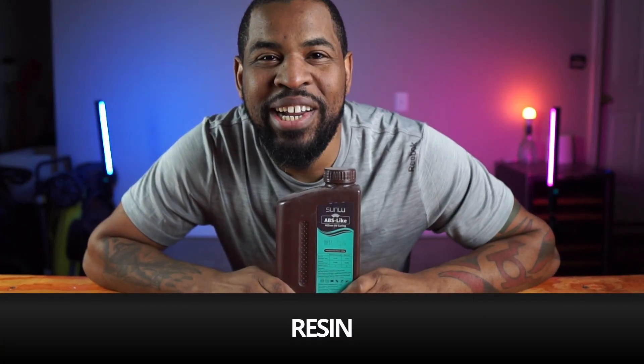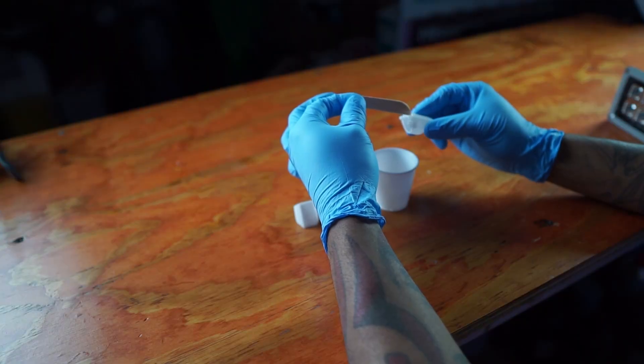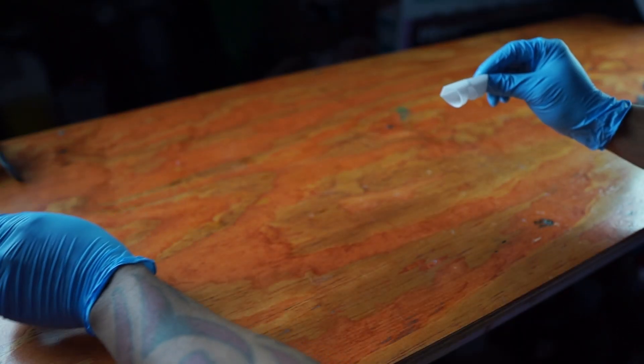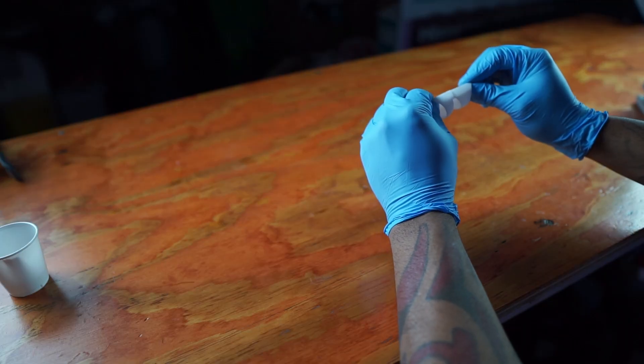Now let's talk about resin. Resin works really well with other resin parts. So if you have a resin printer and you want to get two parts to stick together, go ahead and use some resin and then cure it with a UV light.